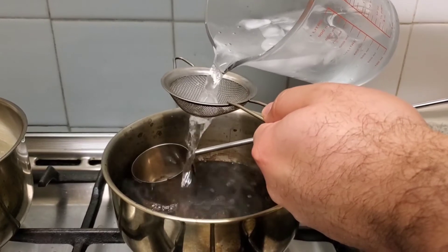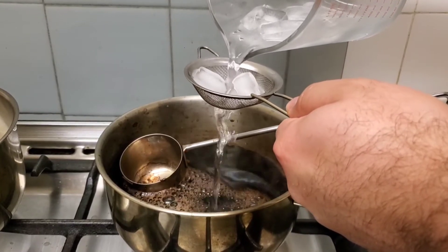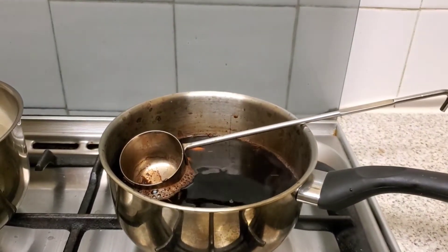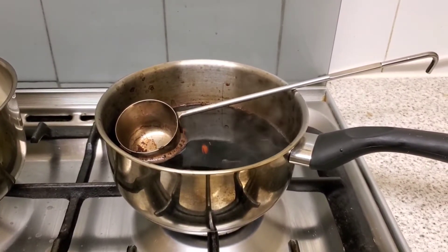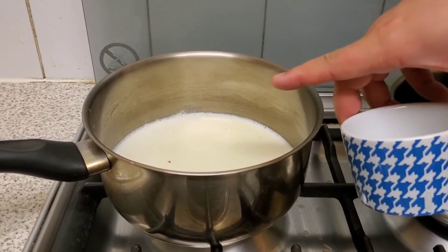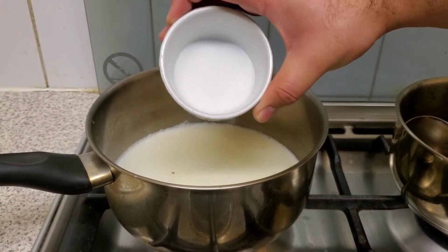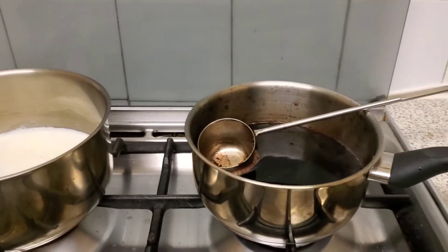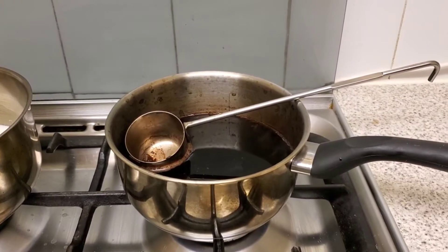Make sure you don't add the ice, just the water. This will help enhance the color of our Kashmiri tea. On the other side, our milk has reached a bare simmer and is about to boil, so now we will add two tablespoons of caster sugar.